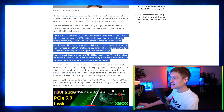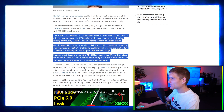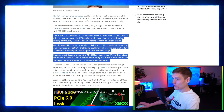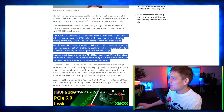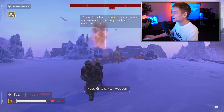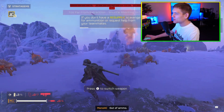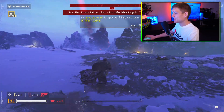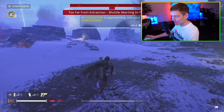This is the 12V 2x6 connector — a revised, safer take on the 12V HPWR connector that came with the NVIDIA RTX 4090, complete with that memorable cable melting controversy, which is actually still ongoing and a concern to a slight extent. Forgot to say: like the video, subscribe to the channel, leave a comment. I hate saying it just as much as you probably hate hearing it, but if I don't say it, like 1% of you will actually do it.